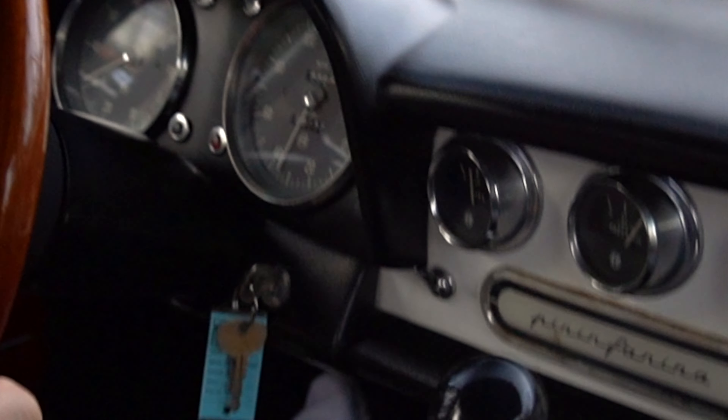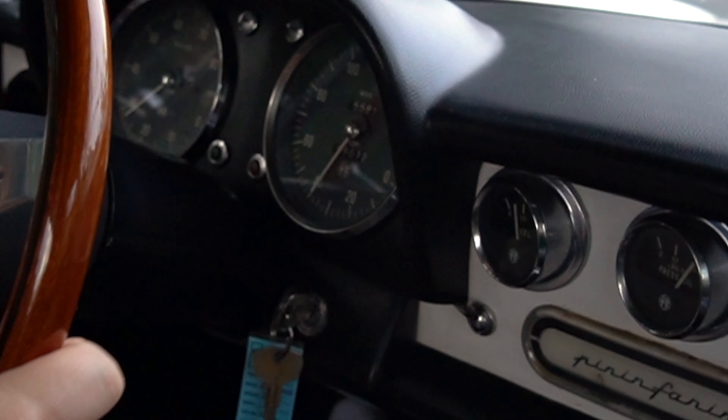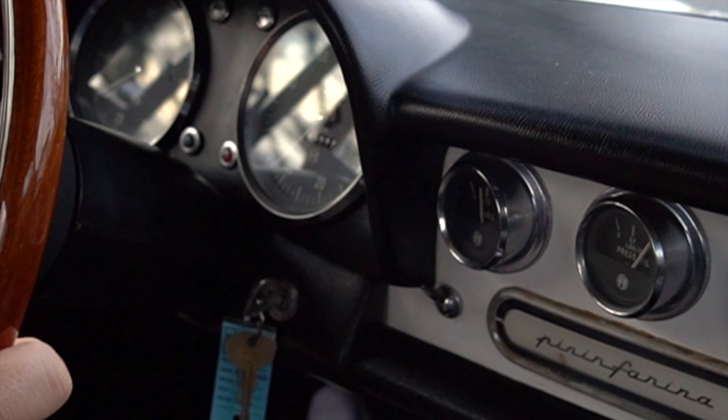He just wanted a fun summer toy — an inexpensive little summer driver that he could put the top down, drive, and count on.